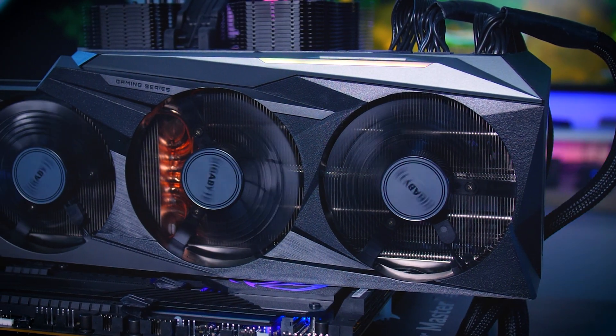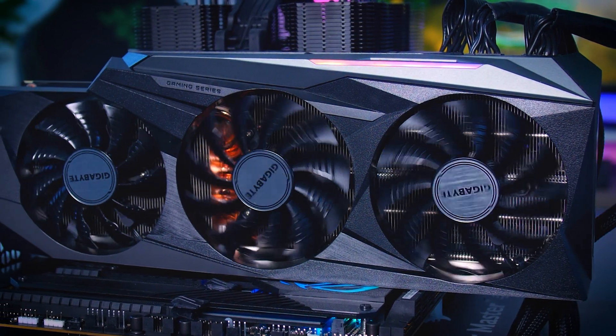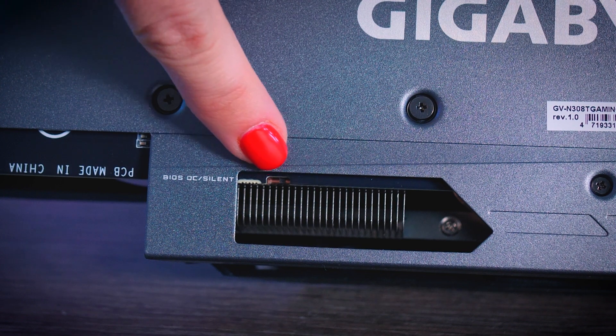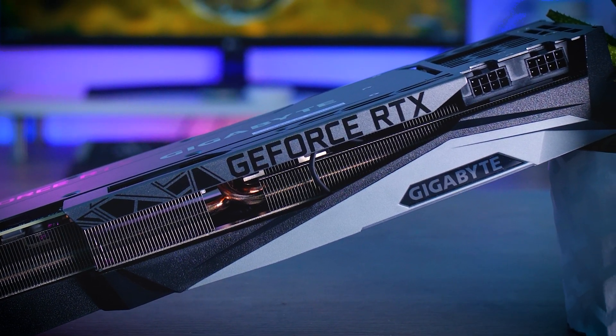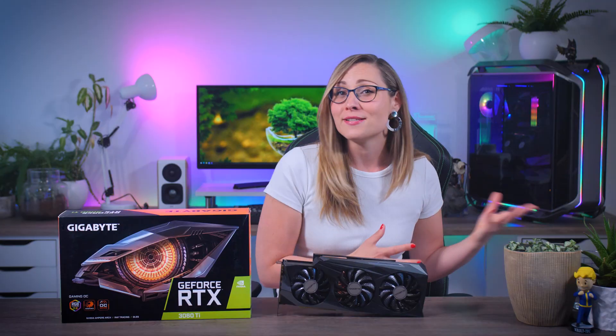In terms of features, you get the usual fan stop feature when the card doesn't have much to do, which makes it completely quiet when idle and is also very good for the fans in the long run. It also has a dual BIOS switch, which is always nice to have on a high-end card like this one. But other than that, there is nothing more going on — no displays, no in-fan RGB effects, nothing extraordinary — because at least before this market fiasco, the Gaming OC was always a card that offered good performance for a reasonable price. Unfortunately, that doesn't mean that much right now.